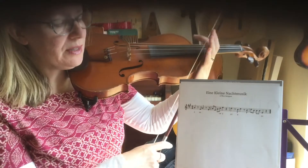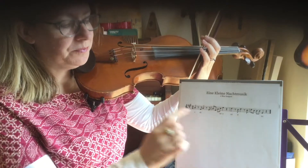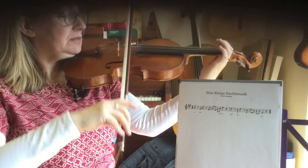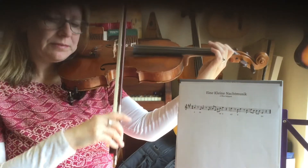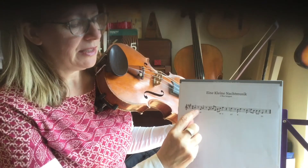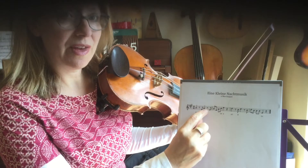So it starts on open A and it goes down to D1. Did you notice I left a tiny gap? That is a half beat rest there and there.